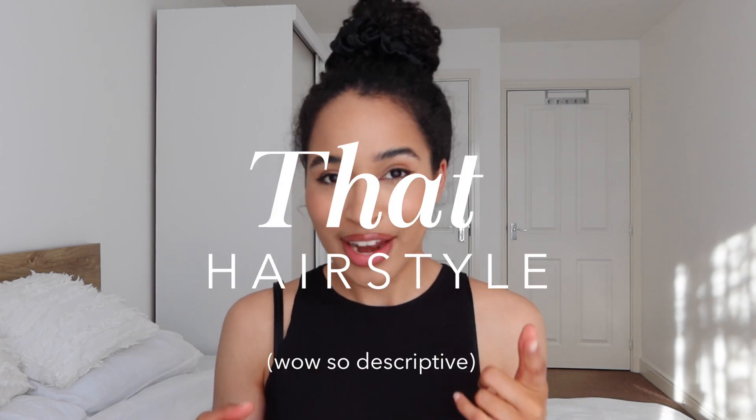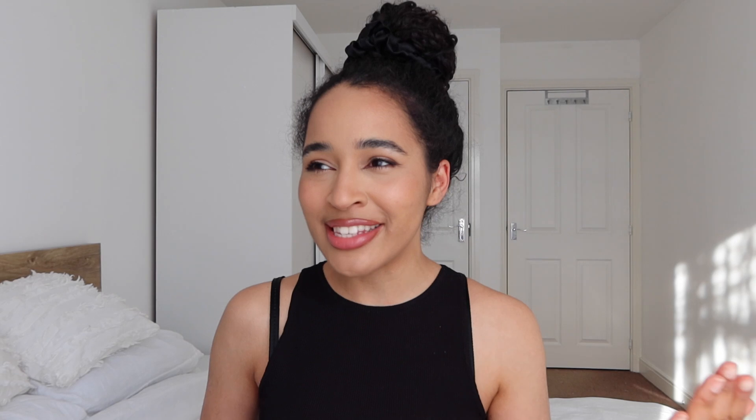I want to show you that hairstyle and I've got no idea what to call it — it's a braids hairstyle, but that doesn't explain anything because there's a million different types of braids. I want to call it the knotless box braids hairstyle, except it's not really knotless. It's not really the knotless box braids hairstyle because that generally implies you're going to be using extensions, whereas I see a lot of people doing this hairstyle on their natural hair without extensions. So it doesn't feel right to call it knotless box braids. I've got no idea what to call this hairstyle. I'm going to stop rambling, sorry.